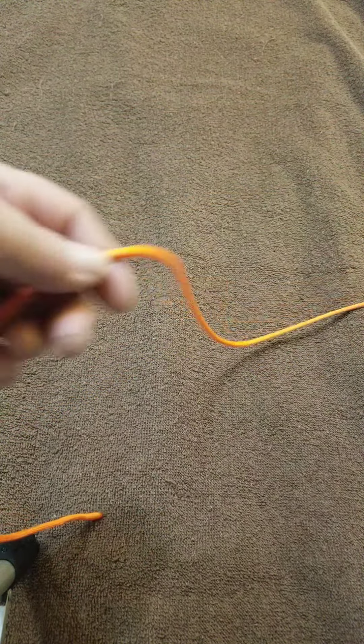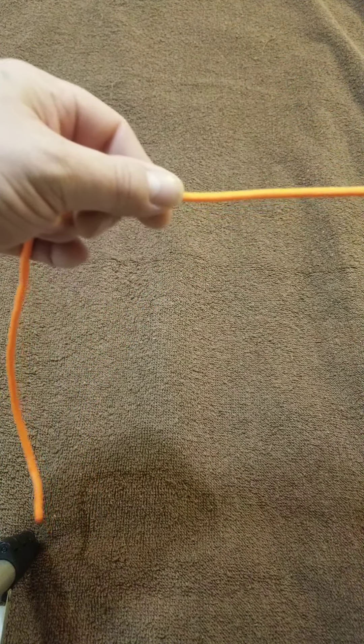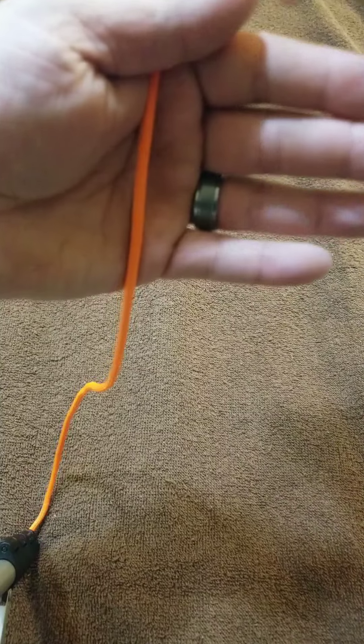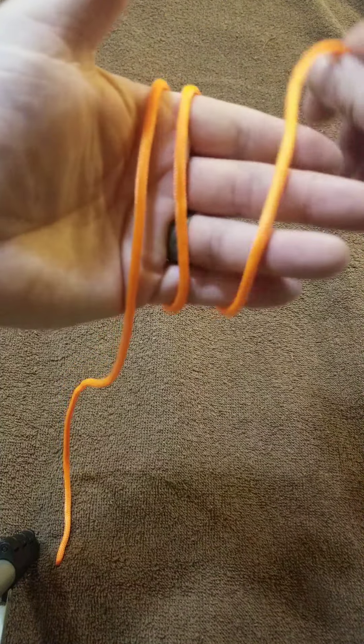I'm gonna show you how to make an alpine butterfly, which is a secure loop on the working line that you're using. What you're gonna do is wrap it around your hand three times.